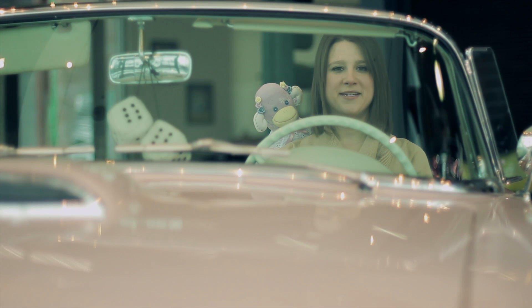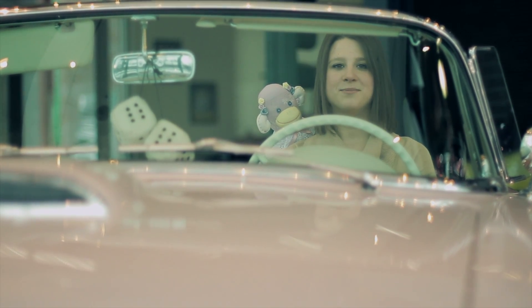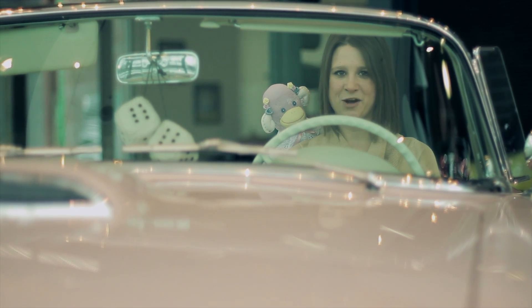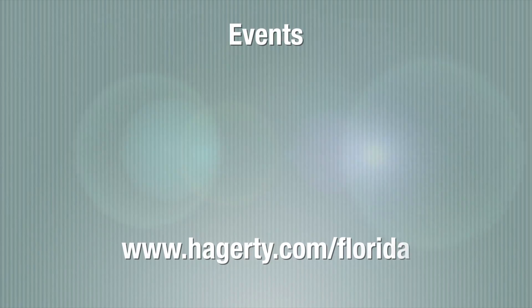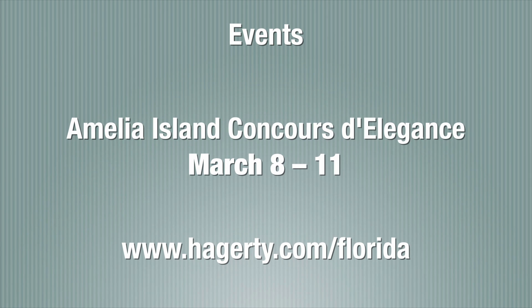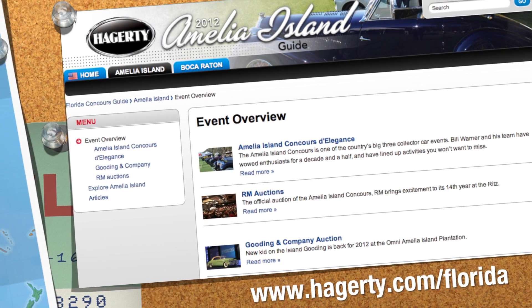Well, that's it for this week's episode of Hagerty Classic Car TV. Make sure you log on to Hagerty.com/ClassicCarTV for upcoming episodes and leave your comments below. See you all next week. Here are some upcoming events coming to Florida: the sixth annual Boca Raton Concours d'Elegance will be from February 24th through February 26th, and the Amelia Island Concours d'Elegance will be from March 8th through March 11th. For more information, log on to www.hagerty.com/Florida.